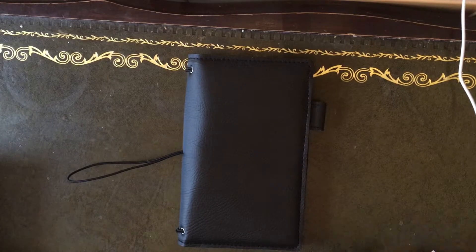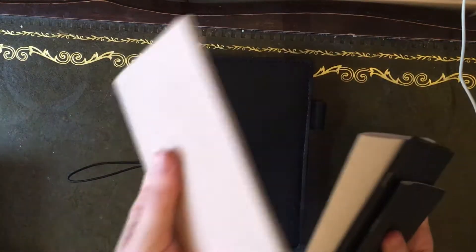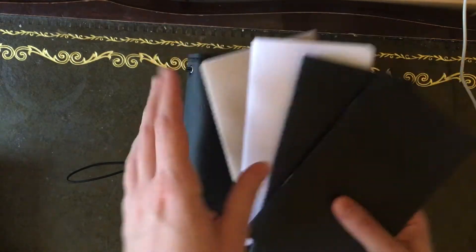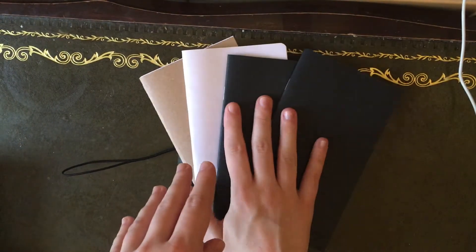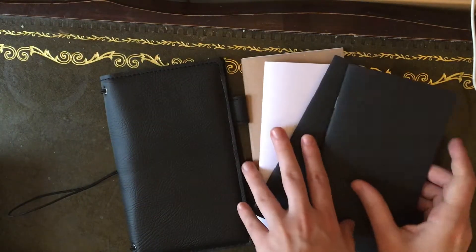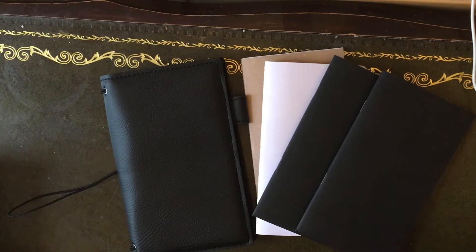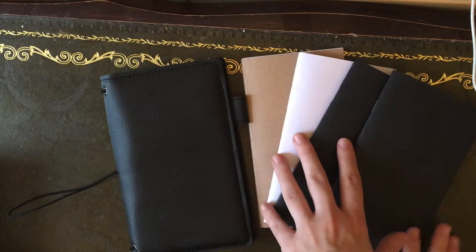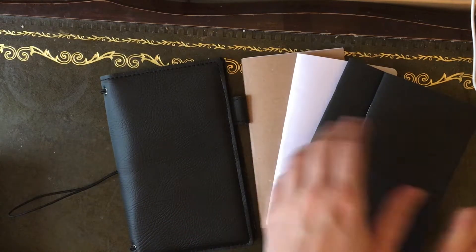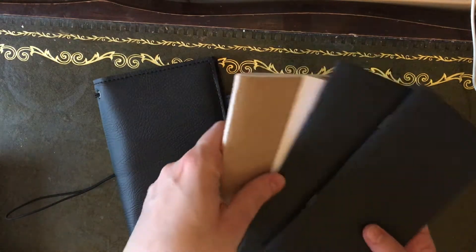I've got my TN here and I've got my four inserts that fit in it: one that came with it, my ultimate success planner multi-purpose, and two from Queen Mabel and Doris. If you want to know where anything is that goes into this TN, or want me to talk a little more about all the different stuff, then watch my TN haul which I uploaded previously. But yeah, I'm going to get right in with the setup.